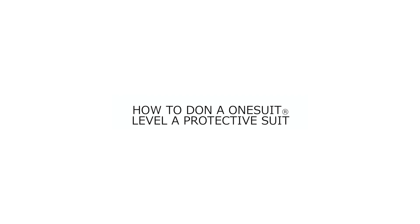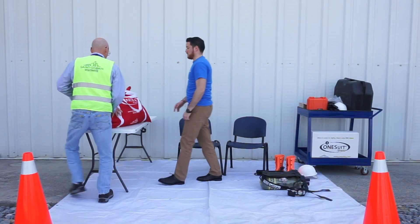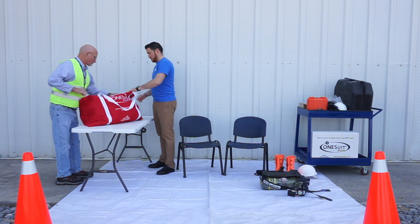The following video demonstrates how to don a OneSuit Flash 2 or OneSuit Pro Level A protective suit. Prior to donning the suit, it should first be visually inspected.